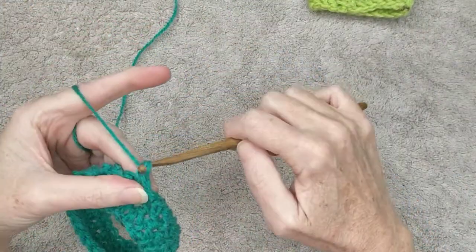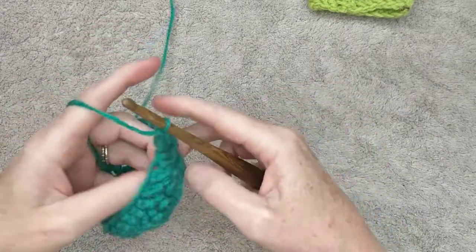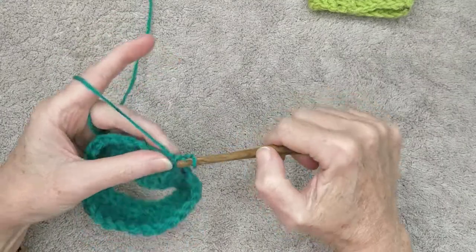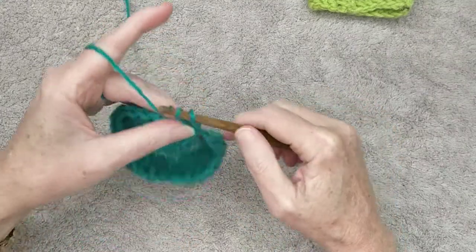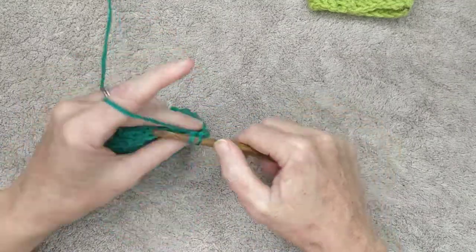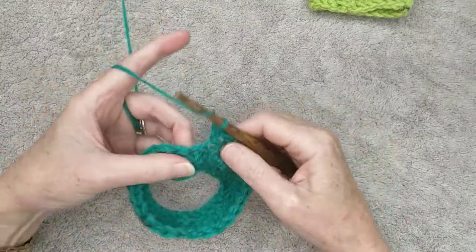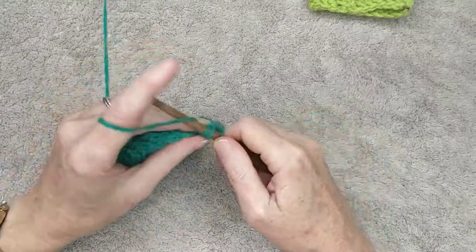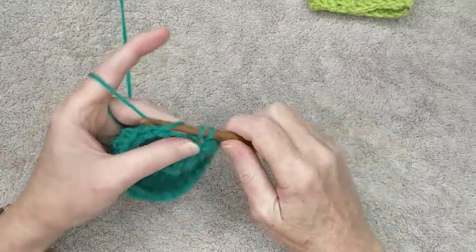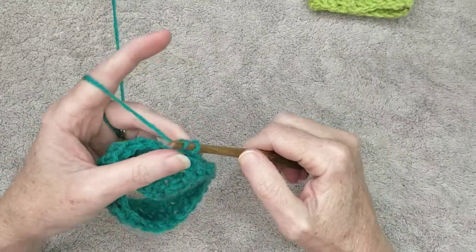Chain two, turn your work, and continue the next three rows in herringbone stitch. This will make your cuff. I'll meet you back here after you've done your next three rows, which will make a total of five rows of herringbone as your cuff.